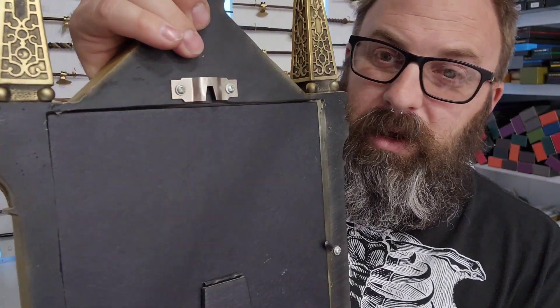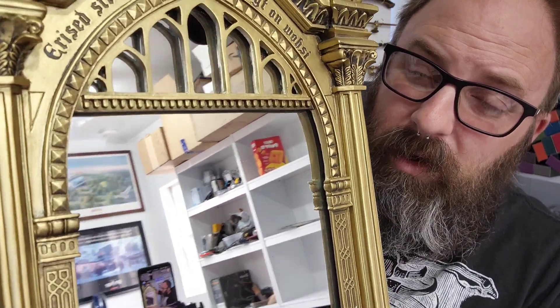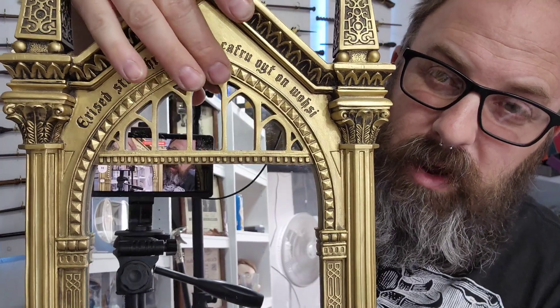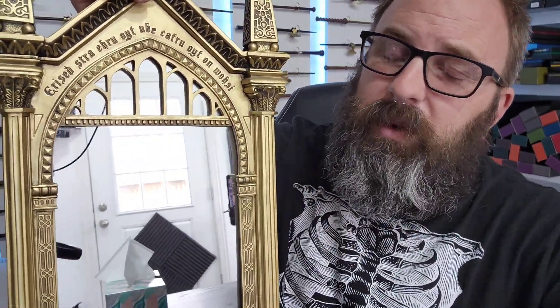The back of it is just black. But we do have detail all around the frame, and we even have little windows, you could call them, right here. It's all one piece of glass shaped to this form. The design over it makes it look like a couple of different windows.